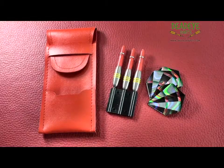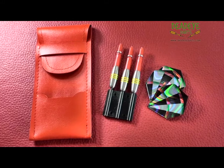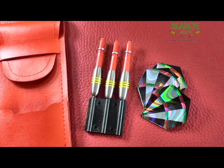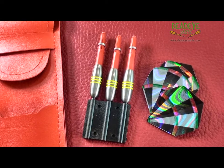At Deadeye we also stock another 8 designs with weights varying from 17g to 30g. This translates into 11 different darts within the Wombat range.